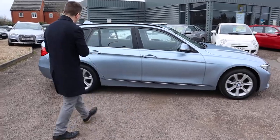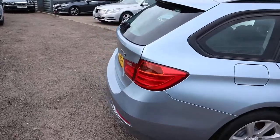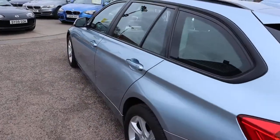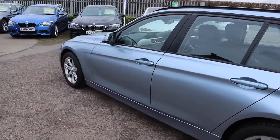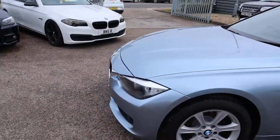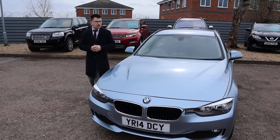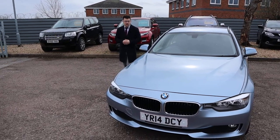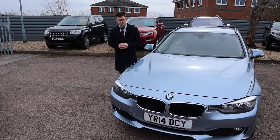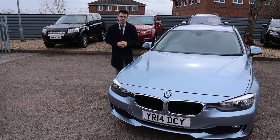We offer a warranty as standard with a 12-month AA breakdown. You can extend your warranty up to four years — £300 or £500 per year depending on the level of cover you want. Goodyear tyres all round — that's a great sign of a careful owner, the fact that they've gone to the effort of putting the best tyres on. Please head on to Autotrader and check our reviews — we've got a 4.8 out of 5 star rating with over 350 verified reviews, and we've just been shortlisted for the second time for the Motor Industry Awards. Thank you very much for that.